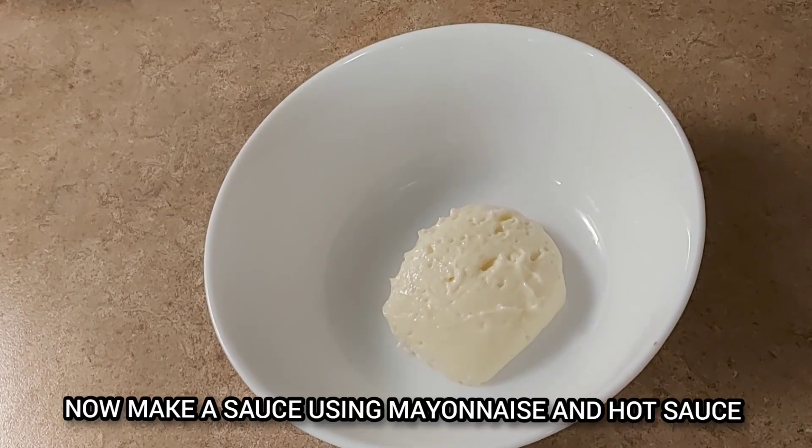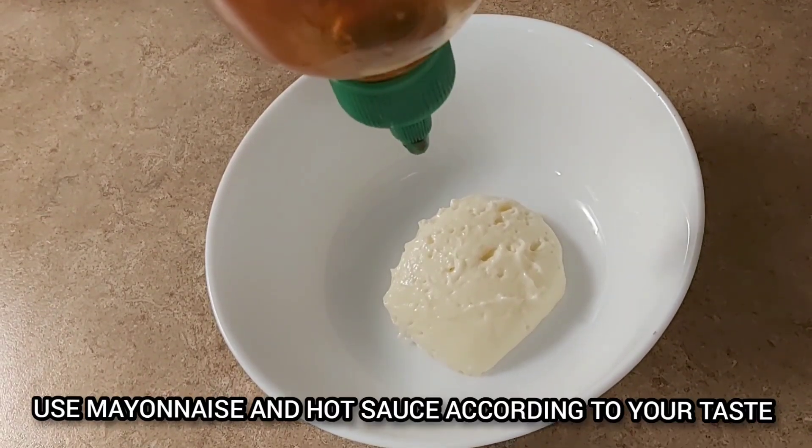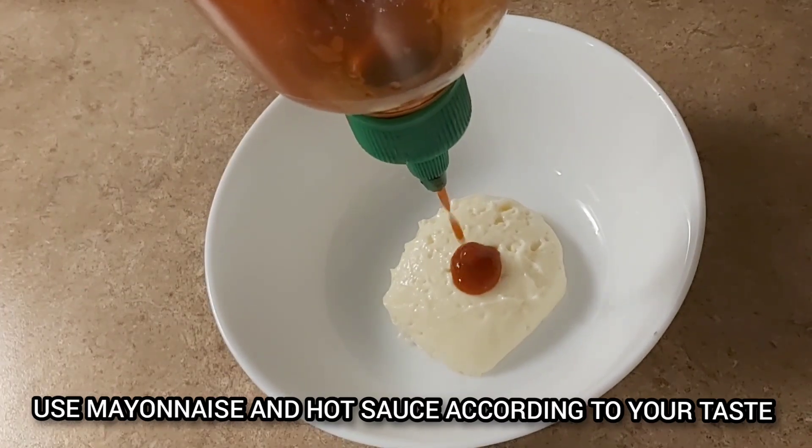Now we'll add the burger sauce — mayonnaise and hot sauce. Now let's add the hot sauce to the mayonnaise sauce.